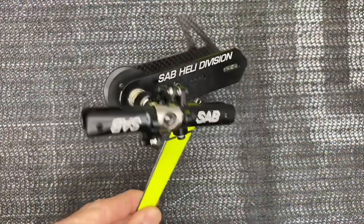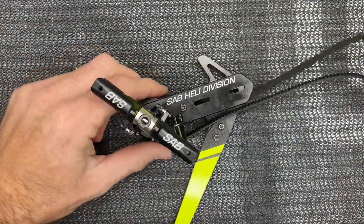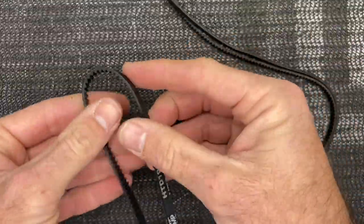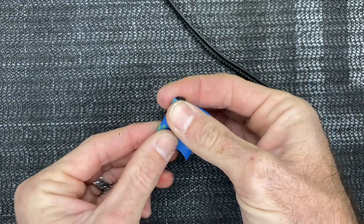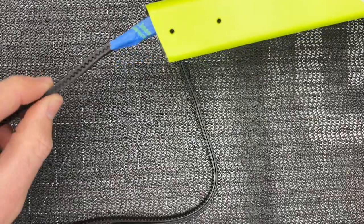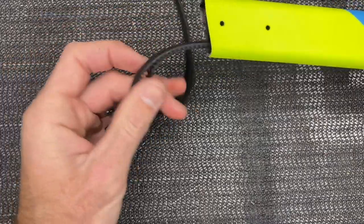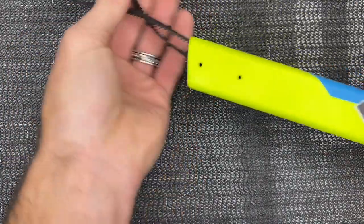Now grab the tail casing and the tail belt. Slide the belt over the casing — that's why I said it wasn't important to put your belt on before, like on a raw series. On this end of the belt, grab a little bit of blue painter's tape, fold this end over, and wrap it in painter's tape. The reason is so you can push it down the tail boom and it stays together. You can also use a long push rod or a metal rod with a hook, but painter's tape works just fine.